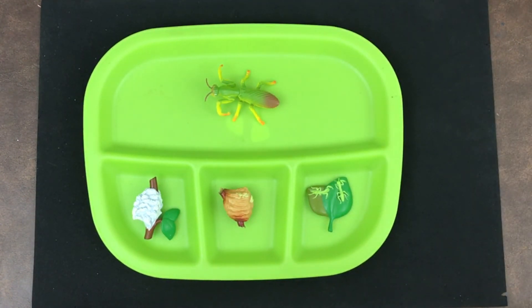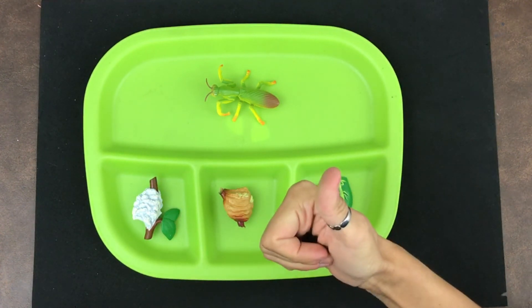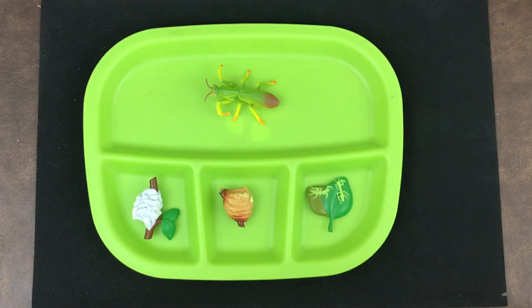There are some activities in your packet this week that you can do at home with the praying mantis life cycle. If you haven't already watched our other episodes on the praying mantis, make sure that you do — there's one that's really fun of a praying mantis eating a cockroach. If you enjoyed this read-aloud and activity, remember to give me a thumbs up and subscribe so that you never miss another episode. We'll see you soon!